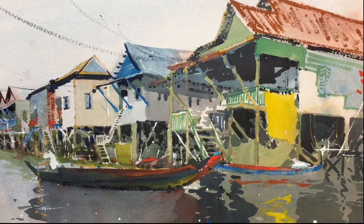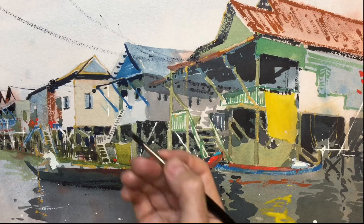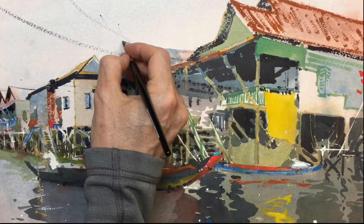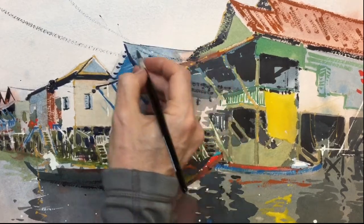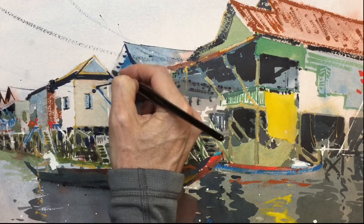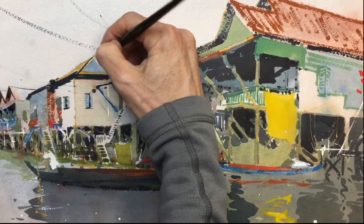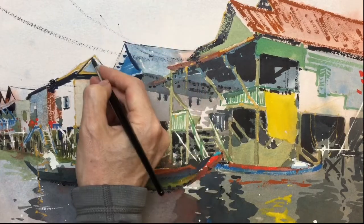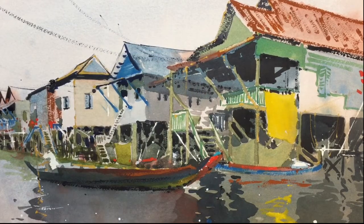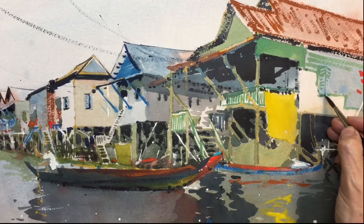Just give the roof lines a bit of direction. Same on this one, using the very tip of the brush — try and get a fine line. Maybe a few darker marks just in here in the window.